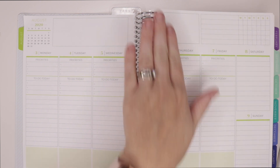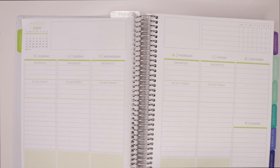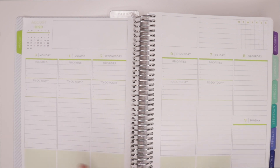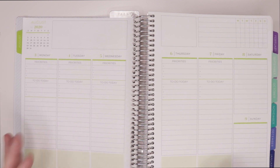One thing about this planner is it's very much already kind of busy in and of itself — it's very structured and very separated, so you don't have to do a whole lot to make it feel fun and super functional. That's what I'm really excited to do: just make it feel extra functional and keep track of those really important things that I need to do.